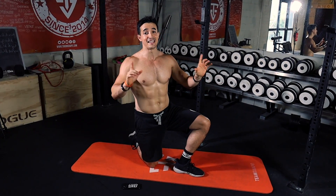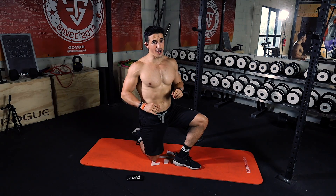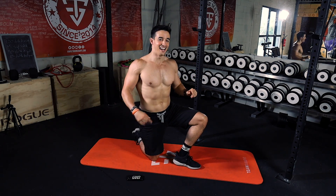The abs workout we're gonna do today is 6 minutes long. No equipment — we just need your motivation. Let's go! You ready?